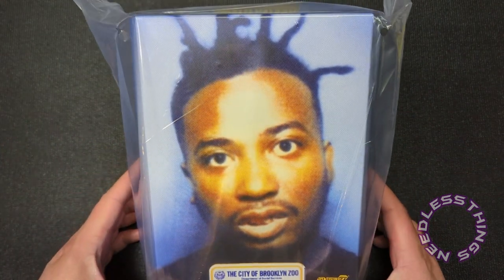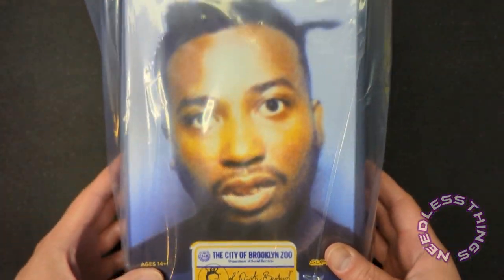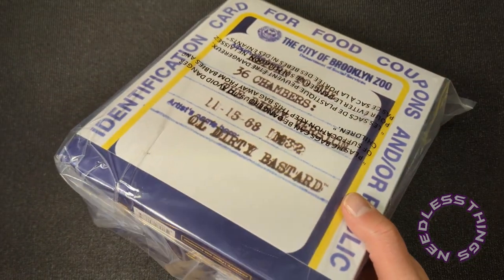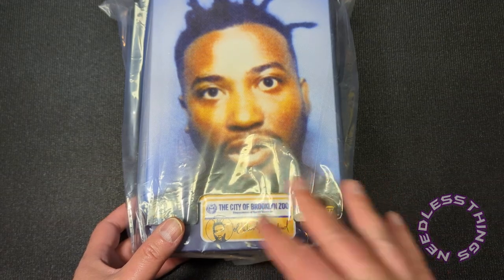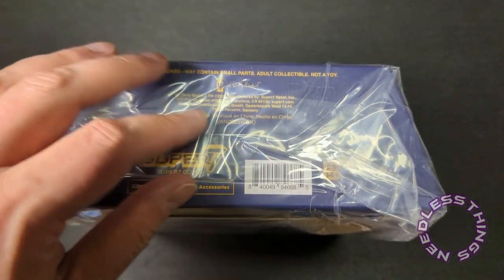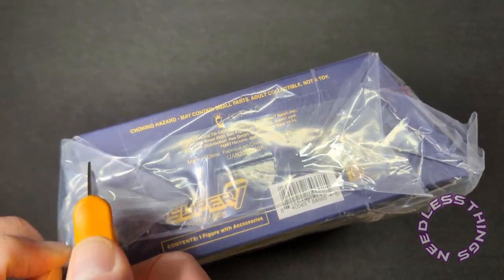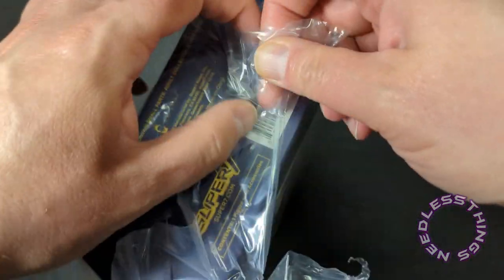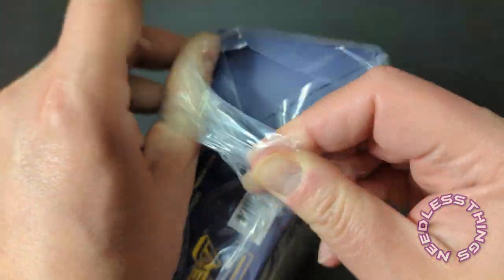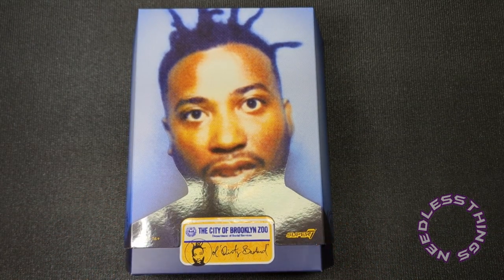Hey Phantomaniacs, welcome to the newest unboxing here on the Needless Things YouTube channel. Today we are looking at the Ultimate Old Dirty Bastard. I'm a little quieter than normal because it is very late at night here in the Phantom Zone. This was a Valentine's Day gift to me from Mrs. Troublemaker, who is currently asleep upstairs, which is why I'm trying to be kind of quiet.